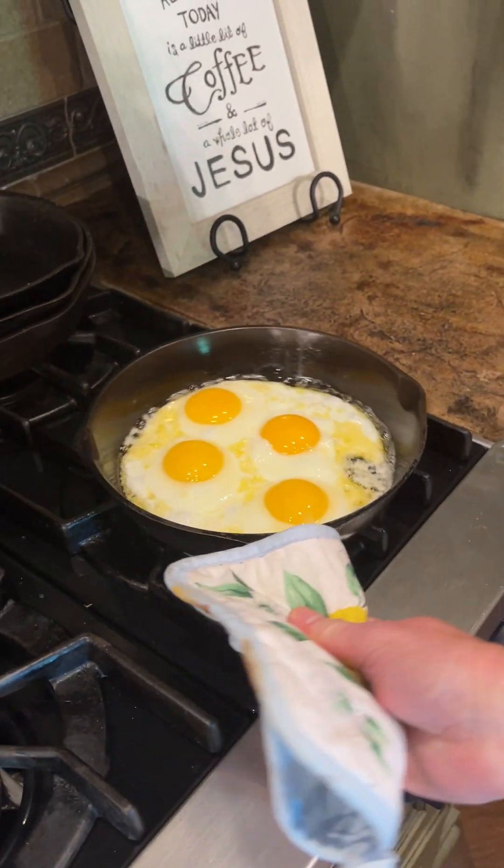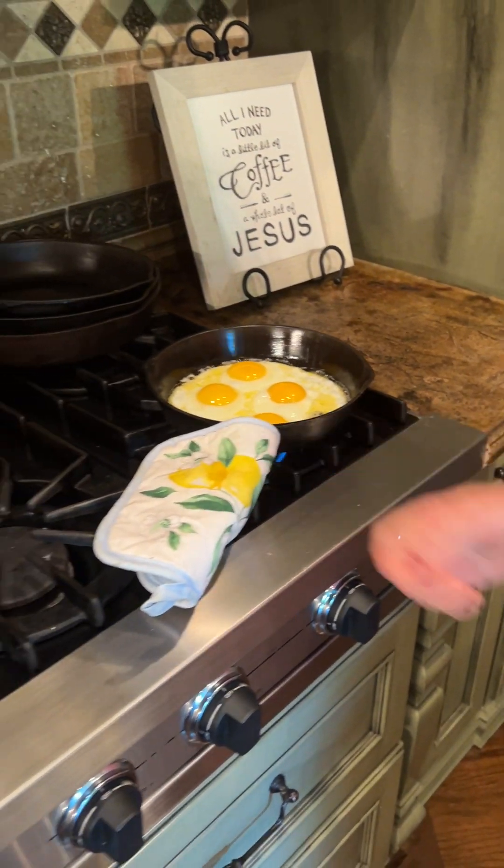We also have eggs tonight — shocking, I know — though we don't have the farm-fresh eggs tonight.